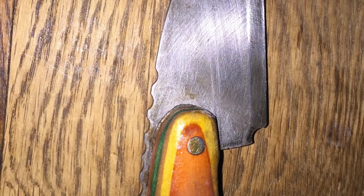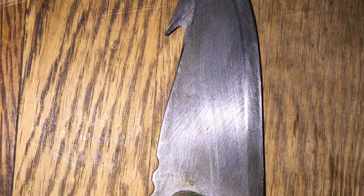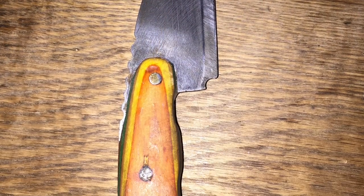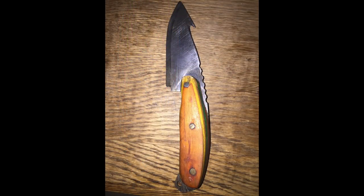Connor sent in pictures of this knife that he's made, but there were two emails and I only have one on record with the pictures. So I don't have any information about this knife or Connor or where he's from, but looking at this knife — good job, keep up the great work.